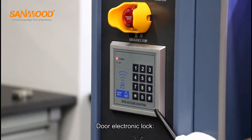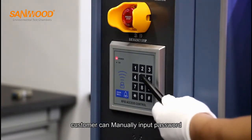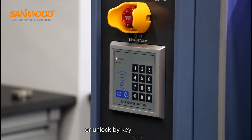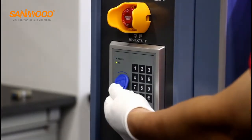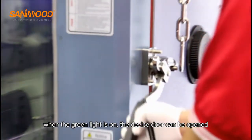Door electronic lock: customers can manually input a password or unlock by key. When the green light is on, the device door can be opened.